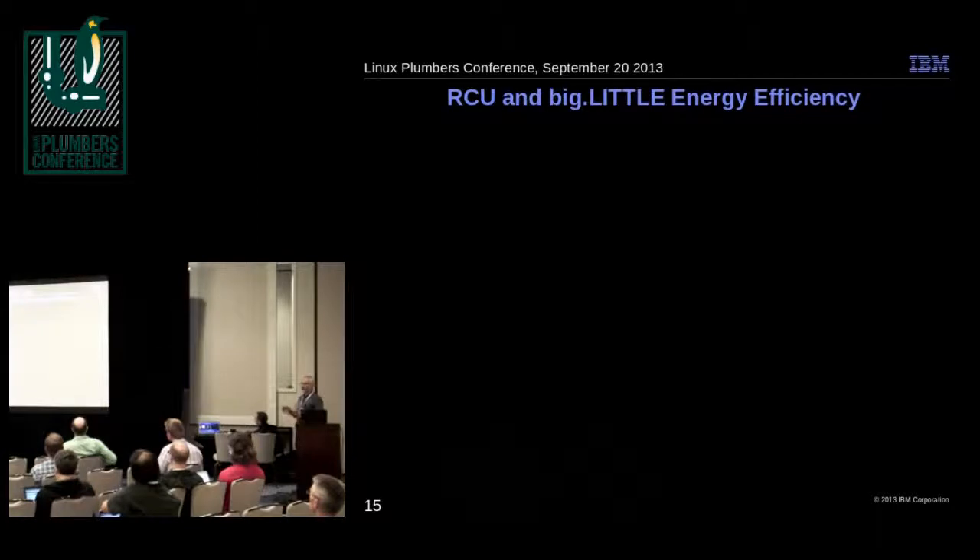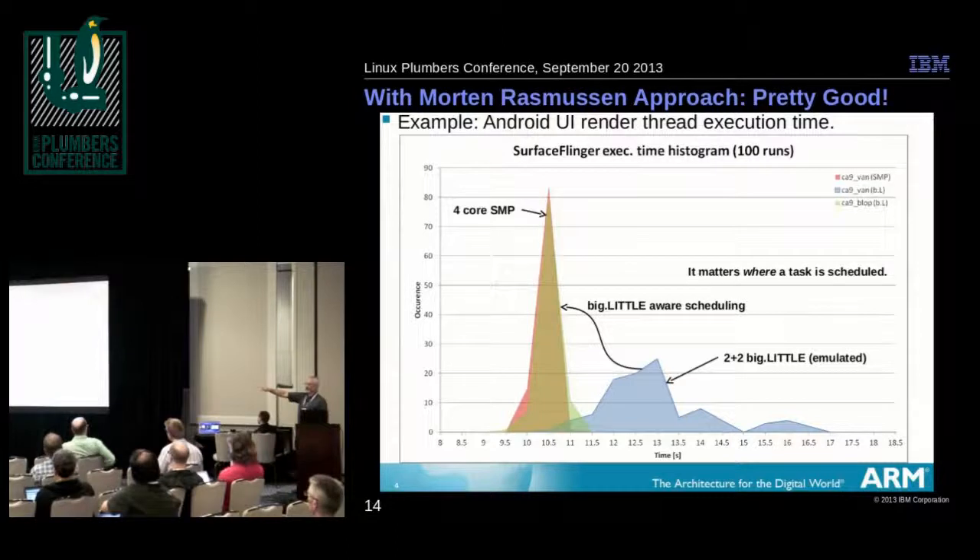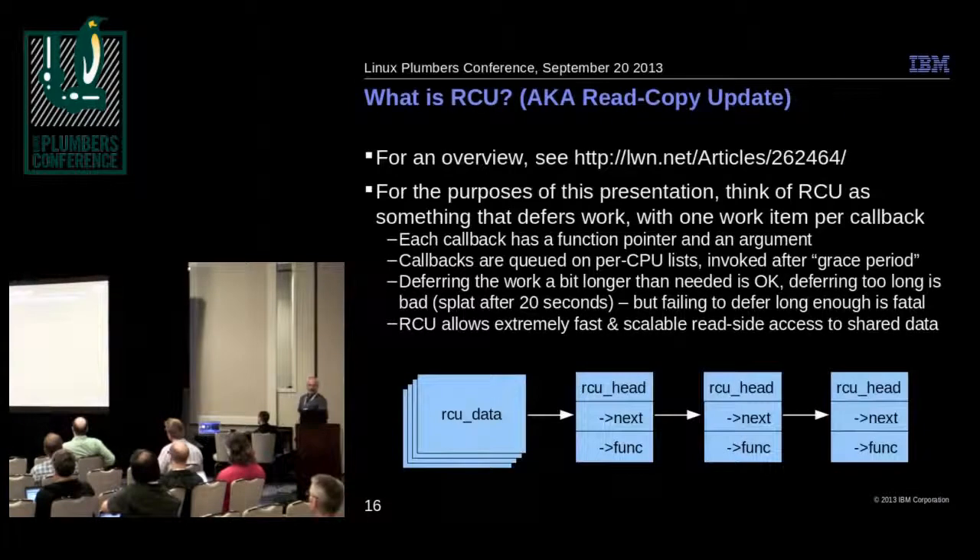We start with Morton's scheduler situation and then make some more modifications to look at what further improvement we can get on top of that.